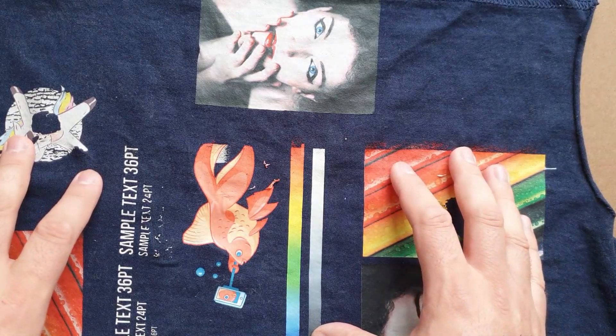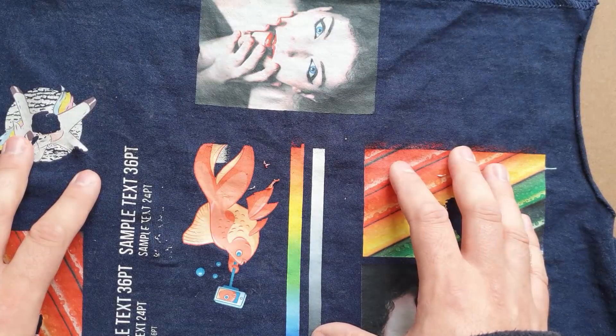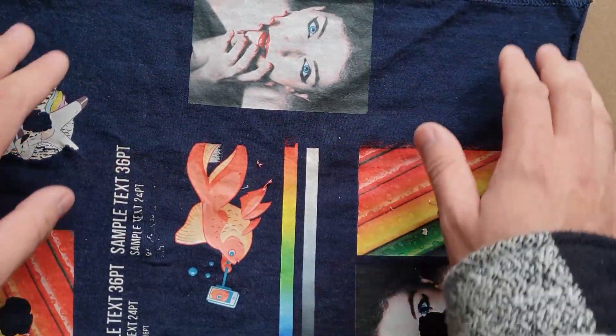Hello guys. There is a lot of hype around powderless DTF at the moment. While I can certainly see it becoming a thing in the future, at the moment it's just not ready yet — the washability is terrible.